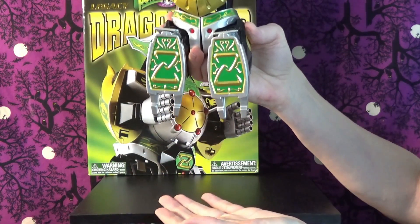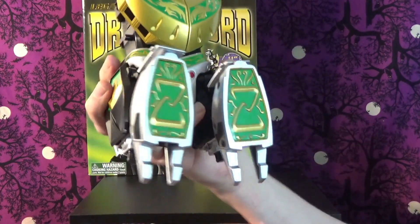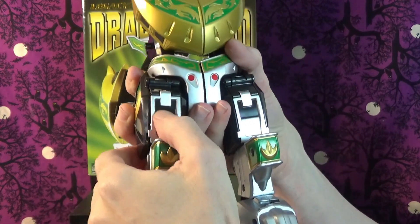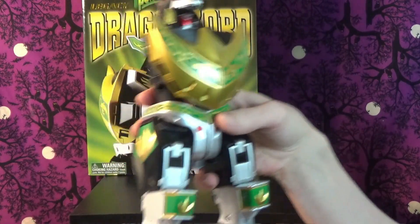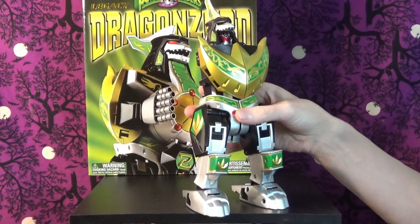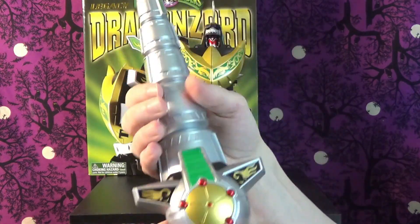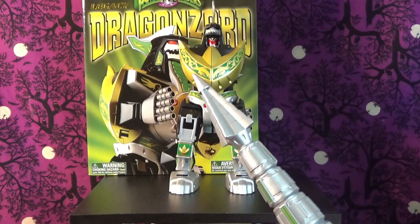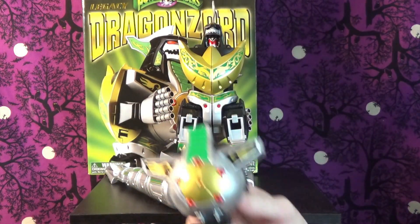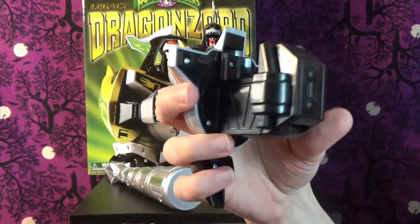With the Legacy Megazord the legs and arms attach there. Transforming back: first the legs come down and you snap shut the casings. Then his chest plate — which becomes part of the giant weapon — we'll take the tail off. There we go. His chest plate comes right out, it kind of extends so you can put the tail in there, then shut that back.